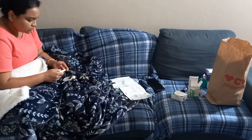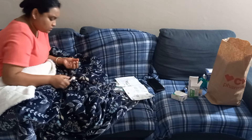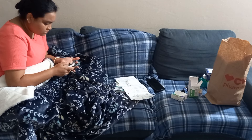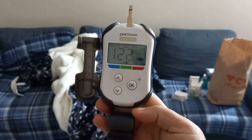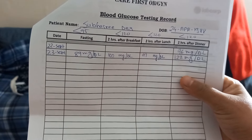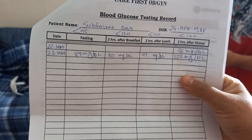This is my last pricking of the day where I'm checking my glucose level at night after dinner. I'm a little afraid of this pricking part every day, but it's going to be a routine for now. You can see it's 122, whereas the normal range is 120. My fasting result was 89, which is quite good. I think my glucose level jumped a little bit because of the dal I added for dinner.